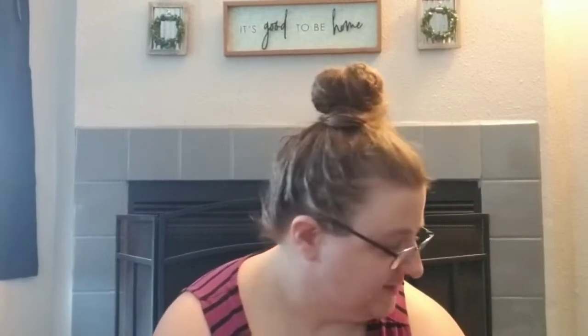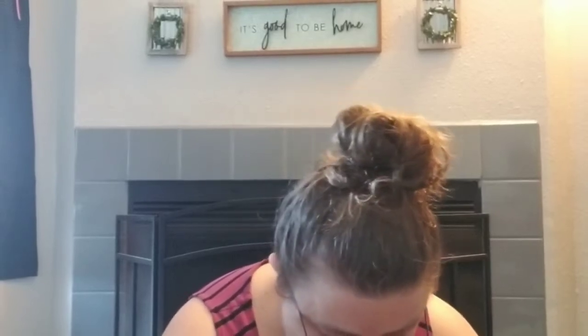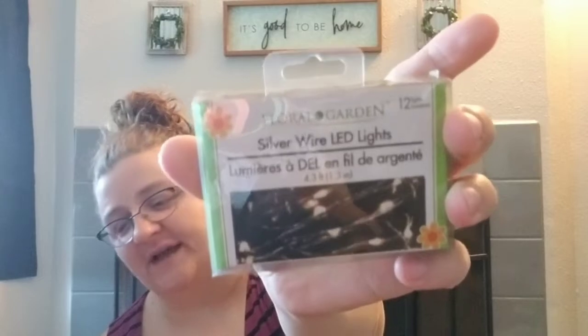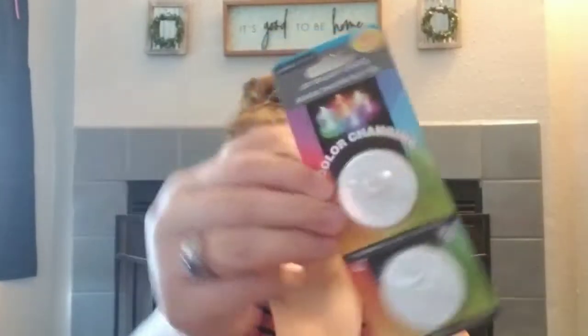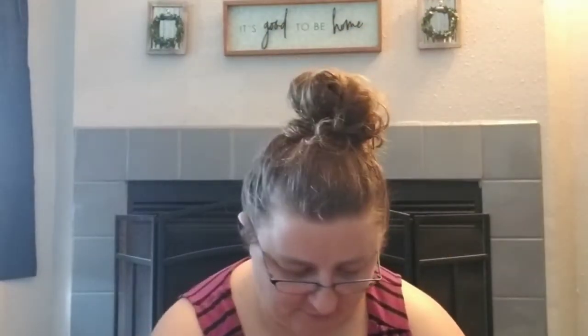I found the Floral Garden silver wire LED lights. I have some of these in copper wire but found the silver. There are 12 lights on here, it's 4.3 feet, and it just takes two AA batteries — really good to have in the stash for DIYs. Also got a couple more of the color-changing LED tea lights, which are just good to have in the stash.